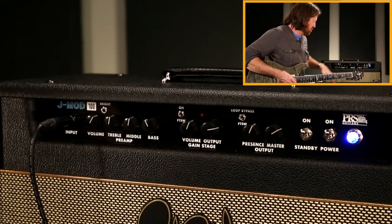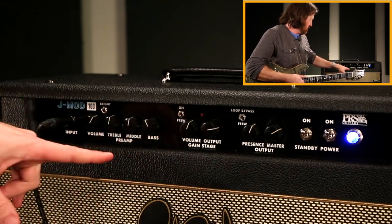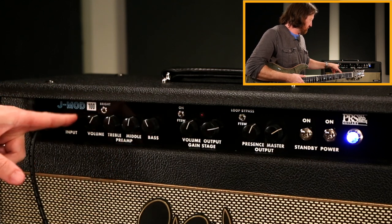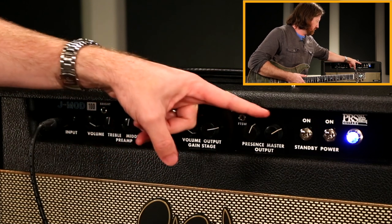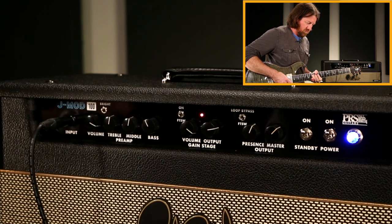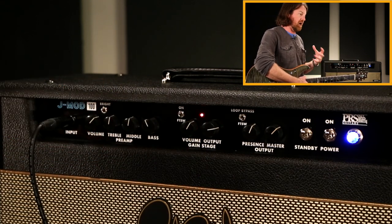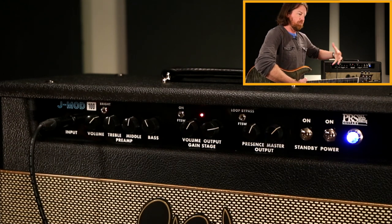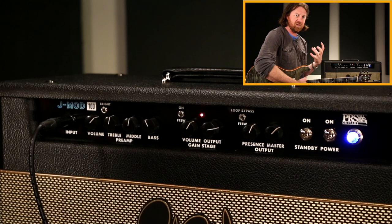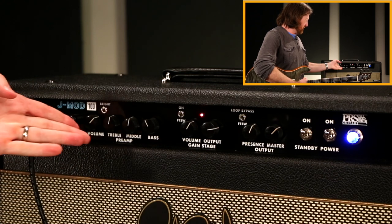You can get different voices of gain depending on where you set these. You will get more gain by pushing either or both of these — the maximum amount of gain is by pushing both of them up. With both of those up it really starts to squash and compress. It's not really meant as a high-gain amp — it really gets into more of a blooming kind of sound, with a gnarly rawness to it, almost like a tweed breakup.